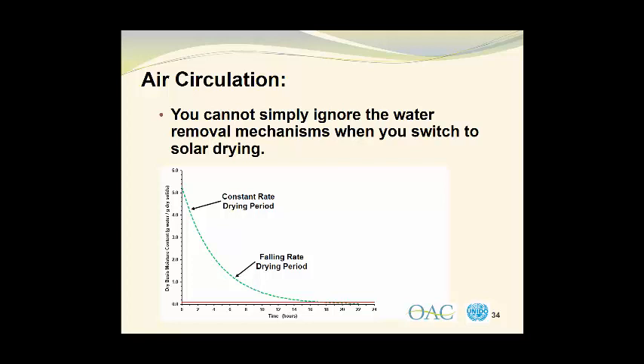We also have the target moisture content shown by the red line across the bottom of the graph. Most often, we want to have a 10% wet basis moisture content in our dry product, which corresponds to a dry basis moisture content of approximately 0.11 grams of water per gram of dry solids. So it's a very big difference between 5.25 grams of water per gram of dry solids at the start and 0.11 grams of water per gram of dry solids as our final target moisture.